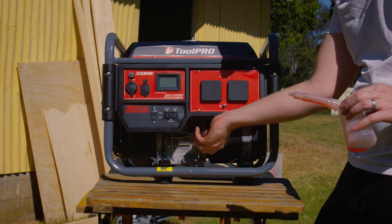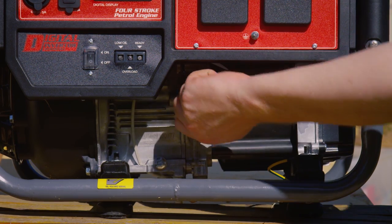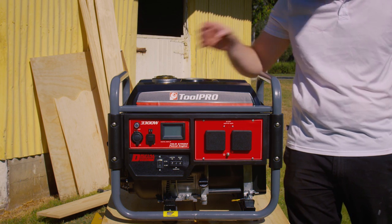It's always a good idea to change out the oil every three months and check levels before each instance of use. Now let's fill the fuel tank.